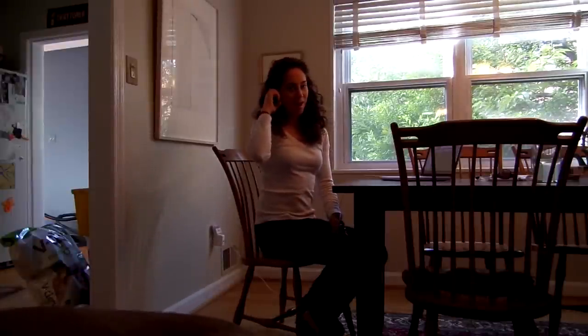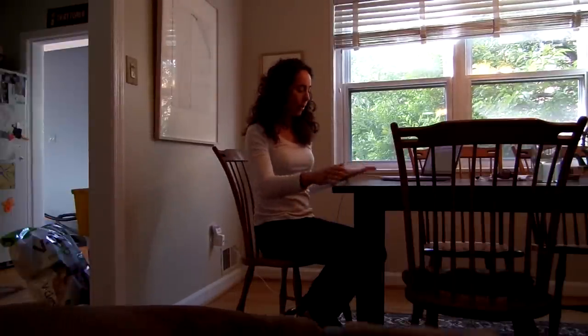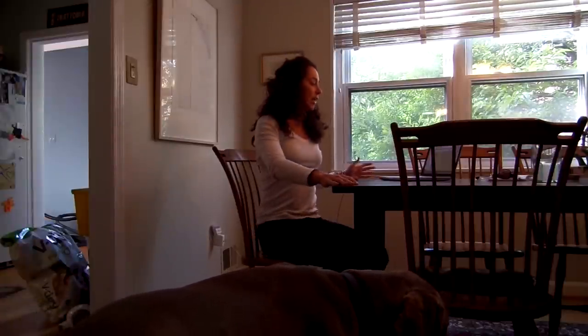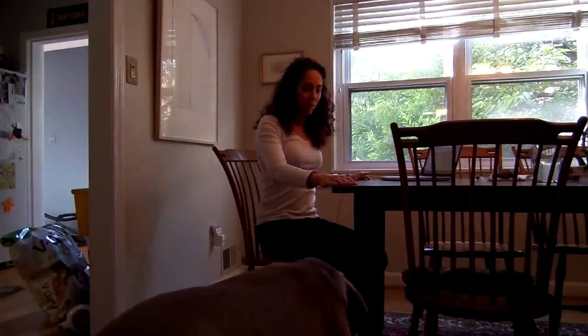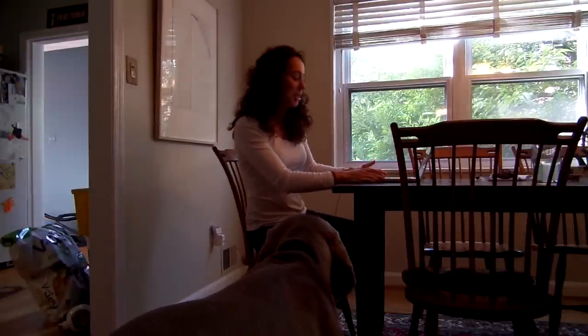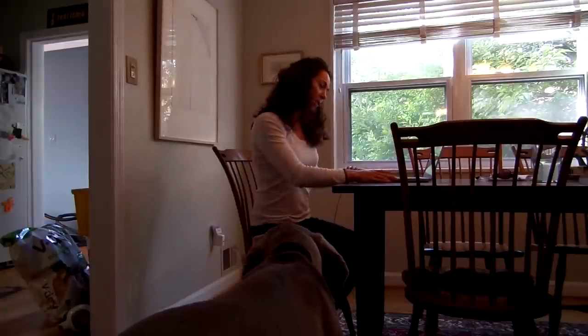Hi guys, welcome to this segment for your daily dose. This is actually office yoga. A lot of people are telling me that they see me posting these segments during the day when they're at the office, and they need something to do while they're there. So I'm pretending I'm also at an office — I'm at my kitchen table. But here you are.